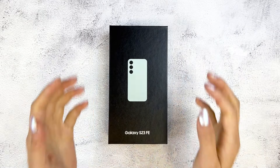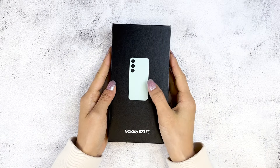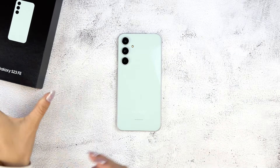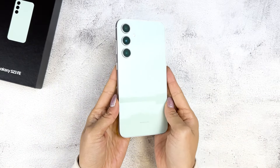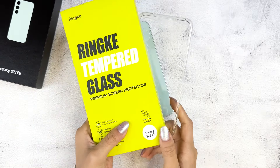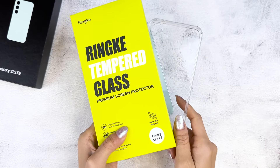Hi guys! This is Unboxing Tech with the new Galaxy S23 FE in the color mint. In this video, I'll be checking out the cases and screen protectors from Rinke for this phone. Let's get started.